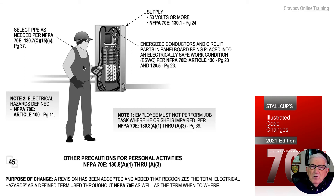This person has gone through the information in note one and done their testing. The equipment shown in this callout has been placed into electrically safe work condition in accordance with 120.5 on page 23. So the equipment is in an electrically safe work condition and it is de-energized.